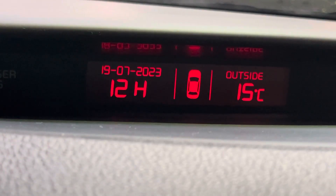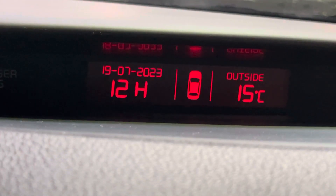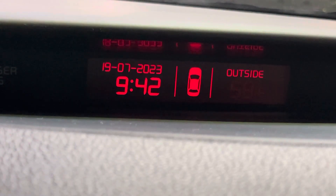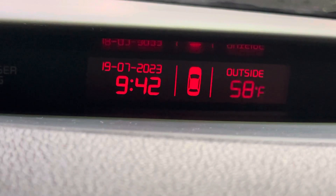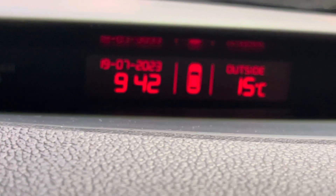And then one more press of it can change from 12 to 24 hour. And then one more press — outside air temperature Celsius — or press up or down and it switches to Fahrenheit. Once you press SET again, that's it. It's stored.